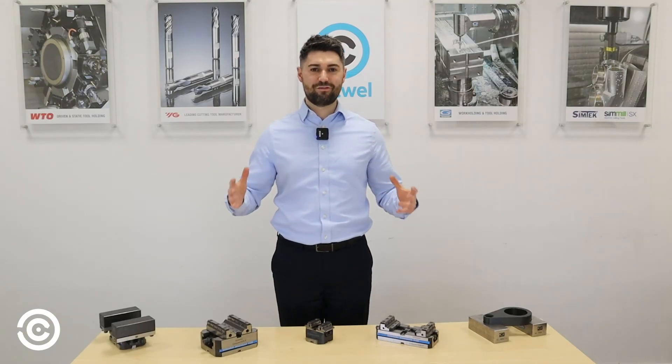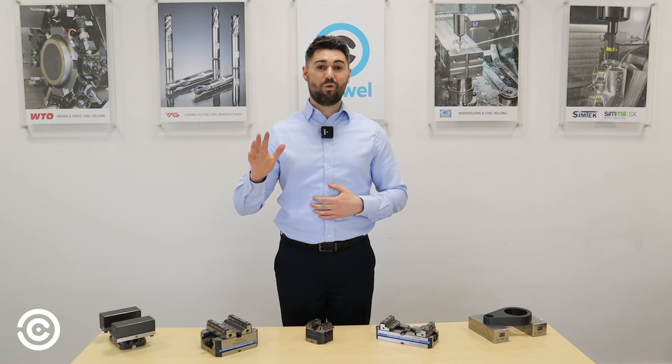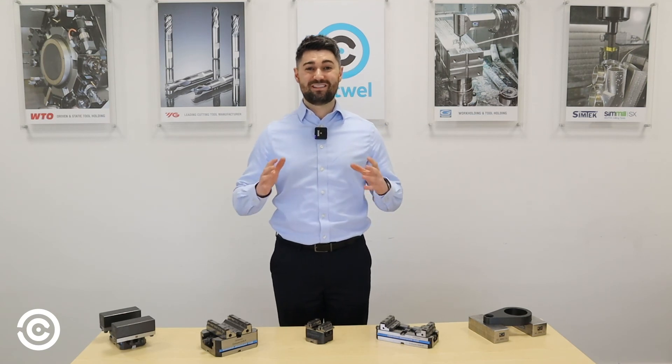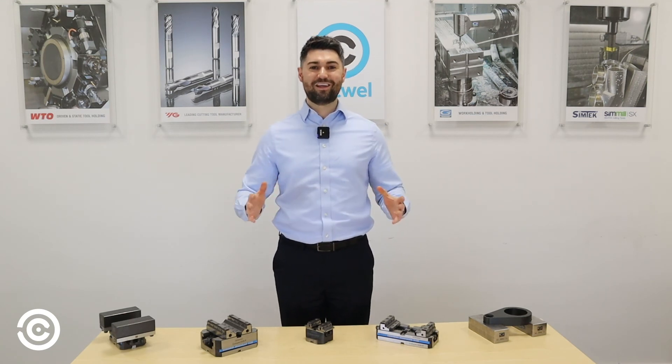So why choose the Girardi vise? It's a five-year warranty, hardened to 60 Rockwell, all working surfaces are ground within 20 microns, expert technical support, and it's Italian made. For any inquiries, please give one of the team a call or drop us an email today.